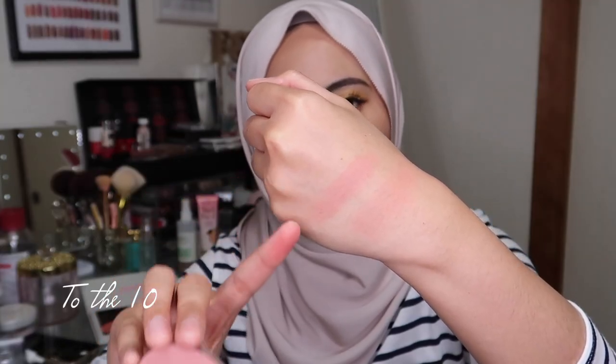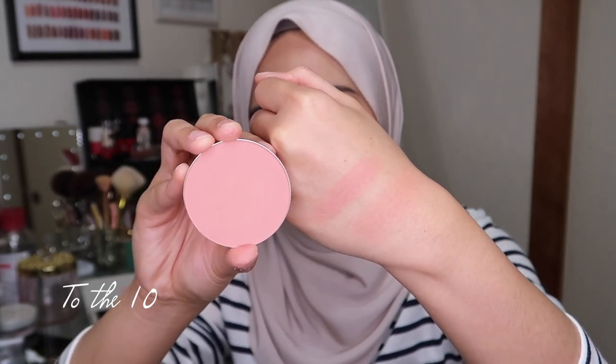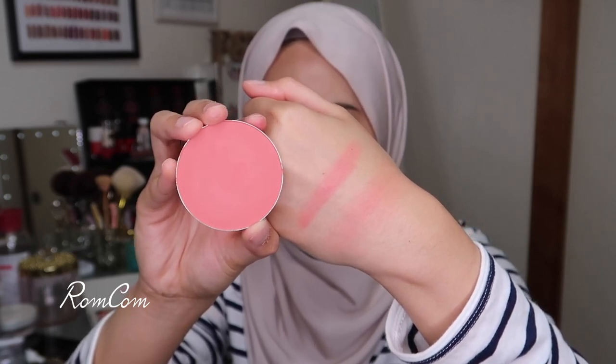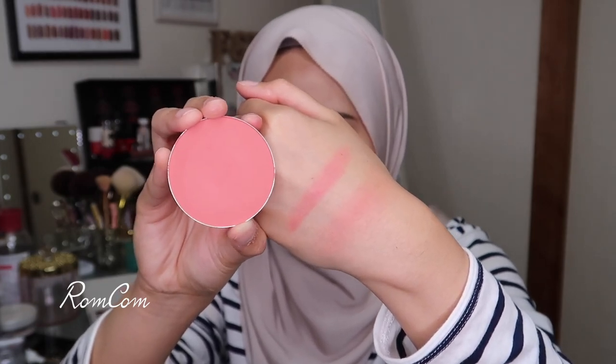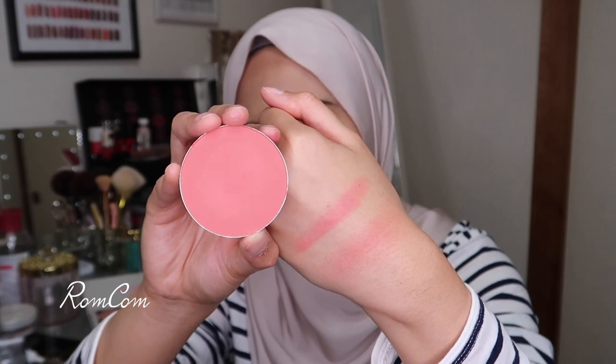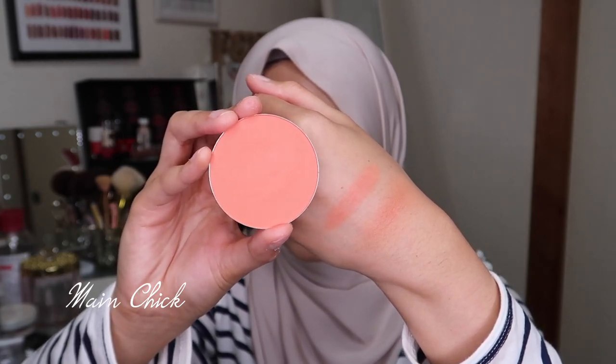For the swatches, since this is a blush, I'm going to do a finger swatch and a blended swatch so you can see how the shade looks once blended. The first shade is called To The Tan — described as a neutral warm pink. The next shade is called Romcom, described as a pinky coral. I think this shade will look great on deeper skin tones as well.